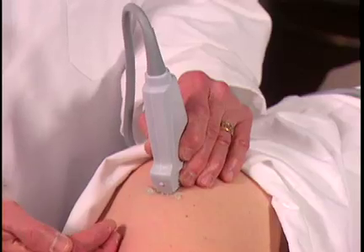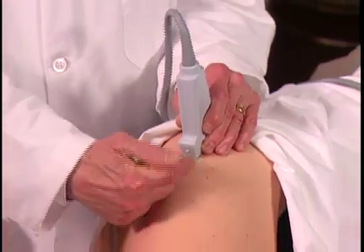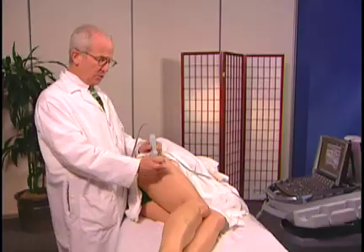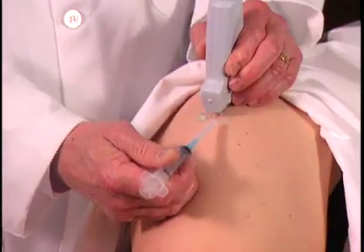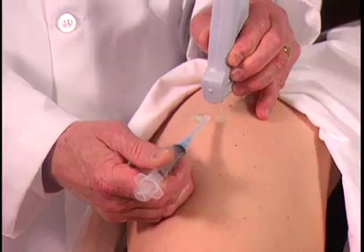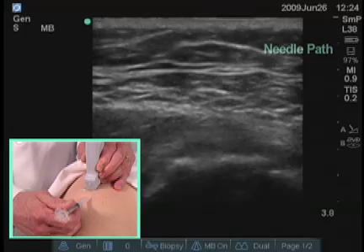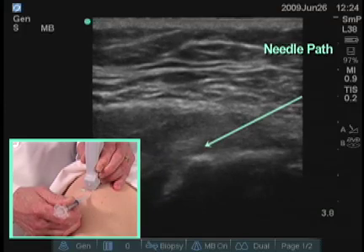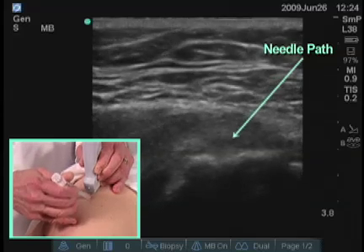This injection could be performed with the transducer in a longitudinal position coming in this way, or could be done transversely with the transducer in this position. I'm using an in-plane approach — the needle and the syringe are parallel to the direction of the transducer. I would then insert the needle approximately a centimeter away from the transducer. The closer you get, the more steep the angle has to be to get down to this depth.